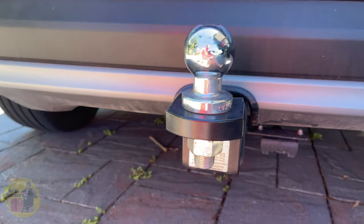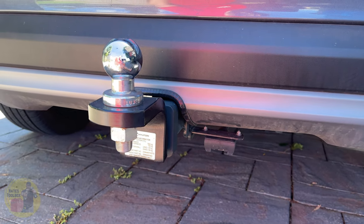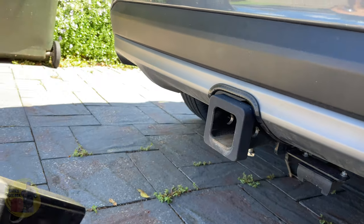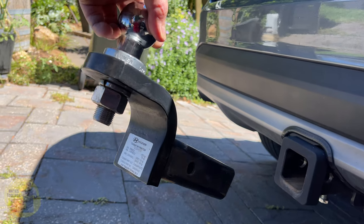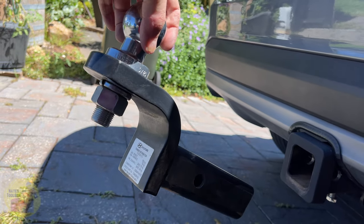This tow bar becomes a dangerous weapon, especially if you're driving at freeway speeds. What can happen is while you're driving around, this thing's wiggling around, and all of a sudden — boom — it pops out. That's actually quite a hefty weighted object; I would estimate at least around five kilograms. Let's go and weigh this and see how much it actually weighs.